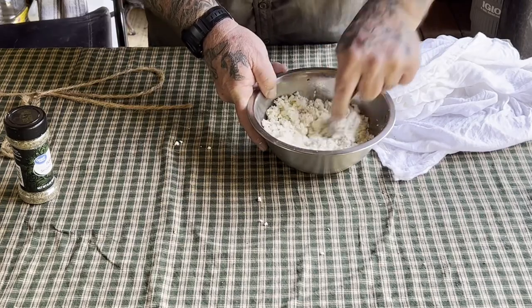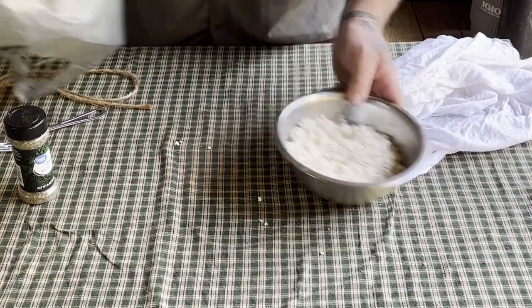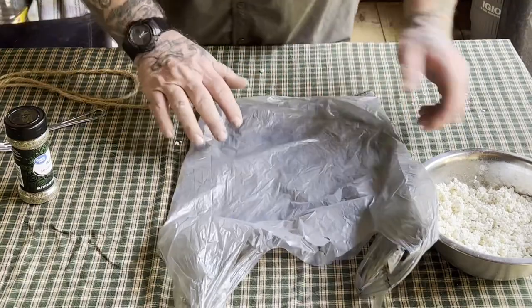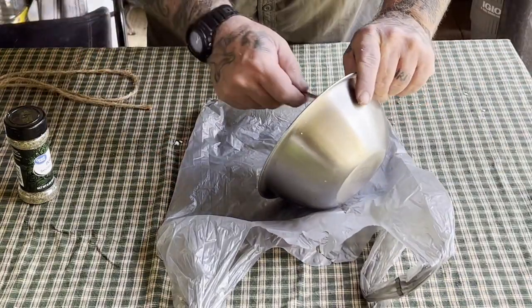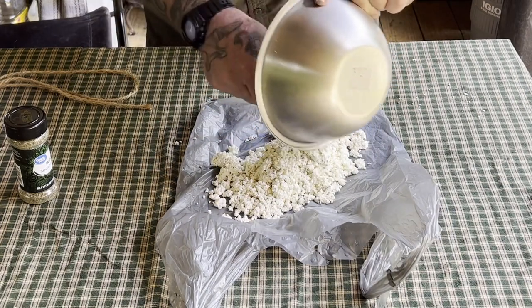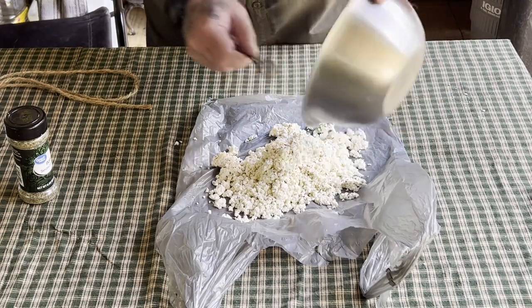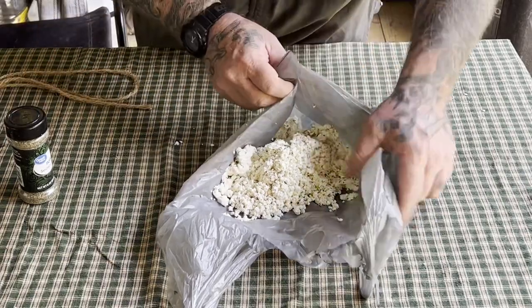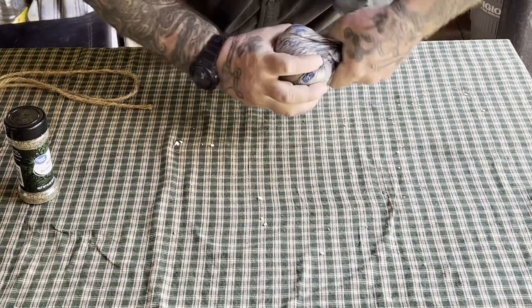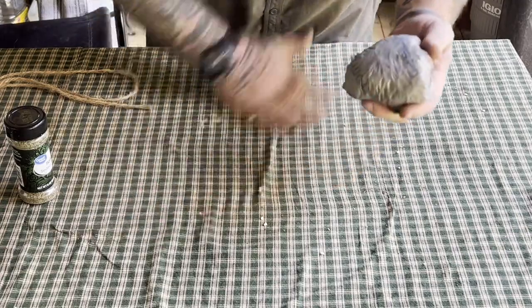Once we get that completed, we're going to take this whole thing — plastic wrap is the best thing for this, and a Walmart bag works as plastic wrap, so trying to do this a little cheap. Just dump it all on the plastic, get all your cheese out, and then take it and wrap it back into a ball. Tighten it down and refrigerate. You're good for a week.